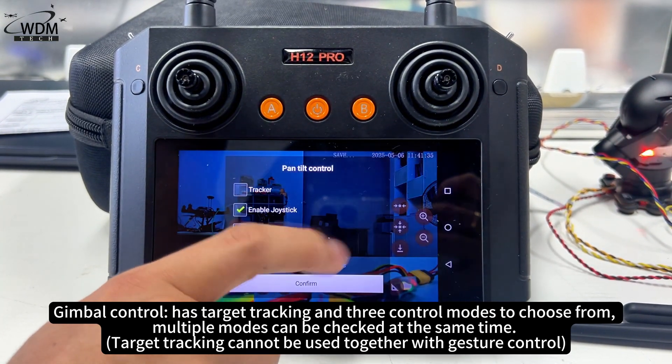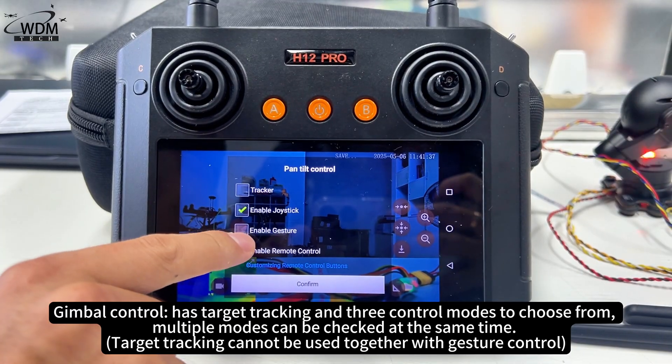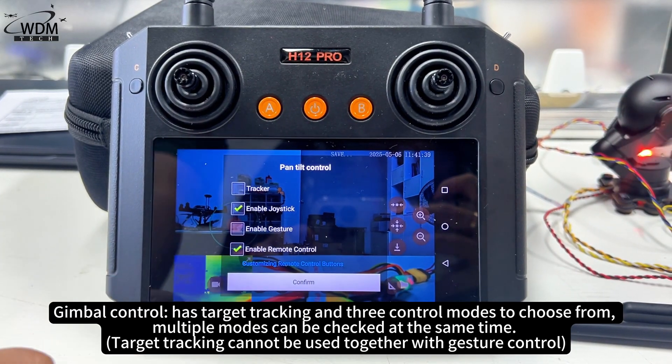Gimbal control has target tracking and three control modes to choose from. Multiple modes can be checked at the same time.